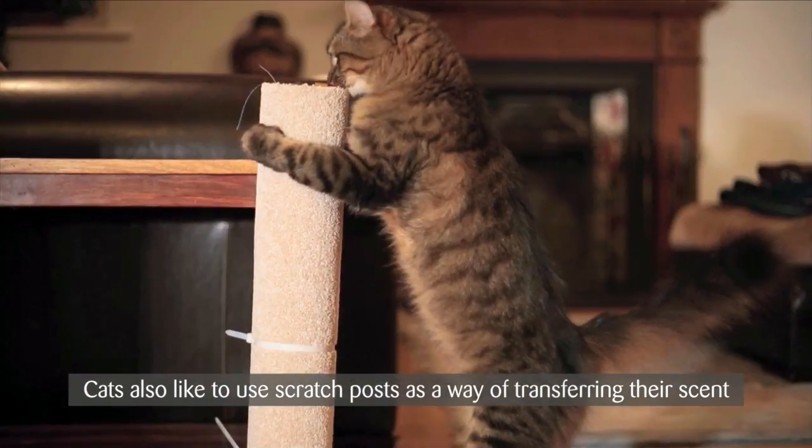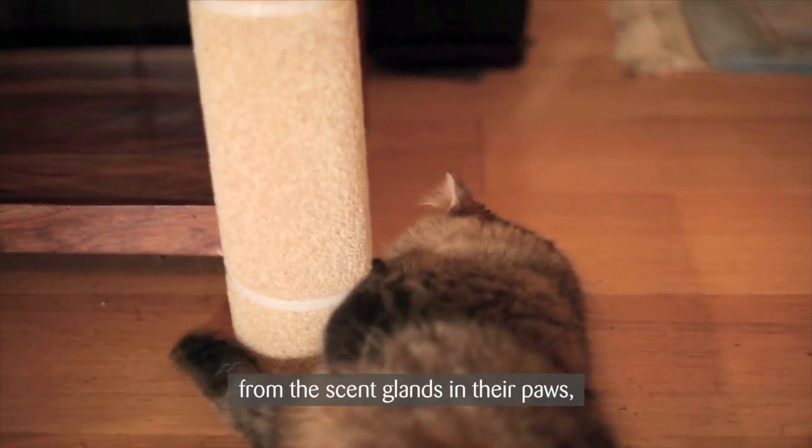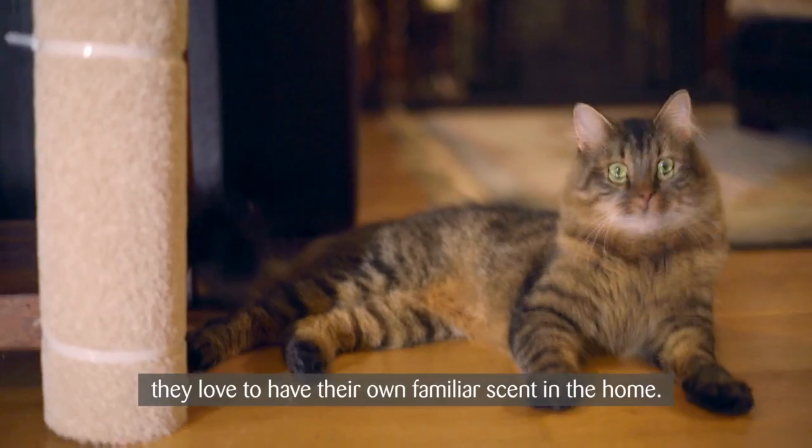Cats also like to use scratch posts as a way of transferring their scent from the scent glands in their paws. They love to have their own familiar scent in the home.